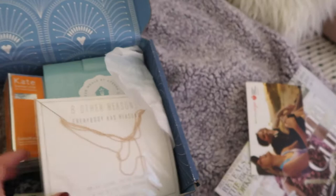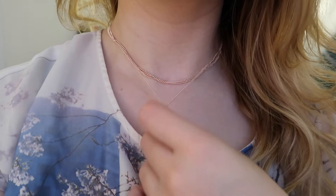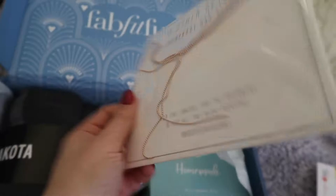What's inside? Eight other reasons - everybody has reasons. What is it? For the lovers, for the dreamers, and for all the right reasons. It's a necklace, I guess. I'll try that on and show you guys.